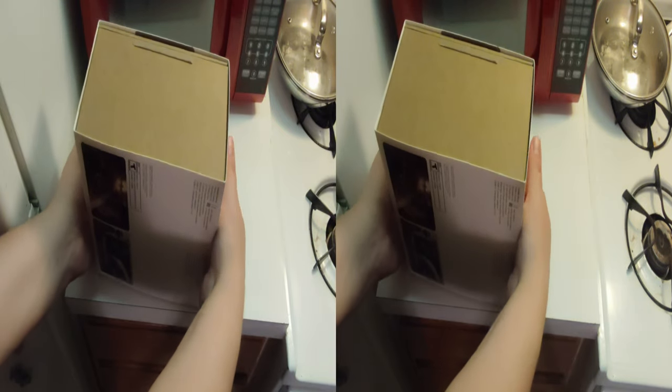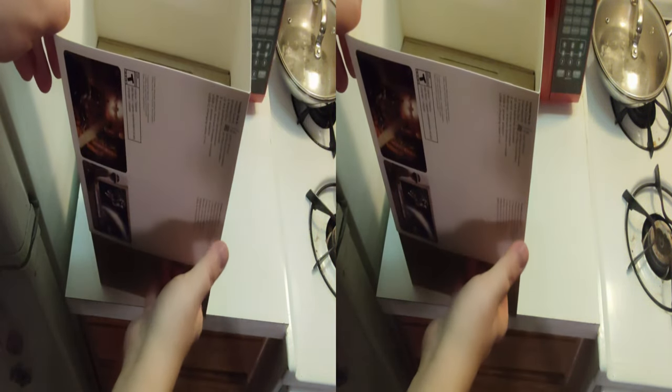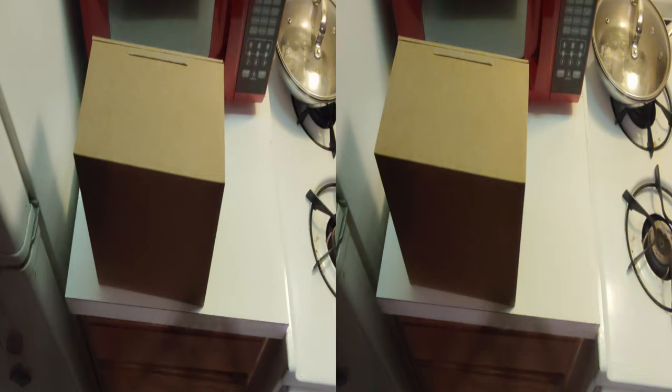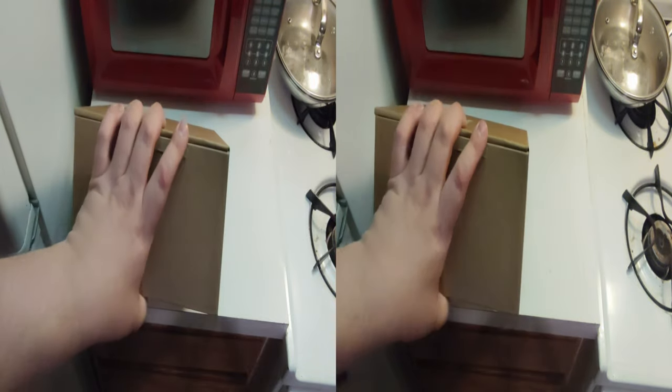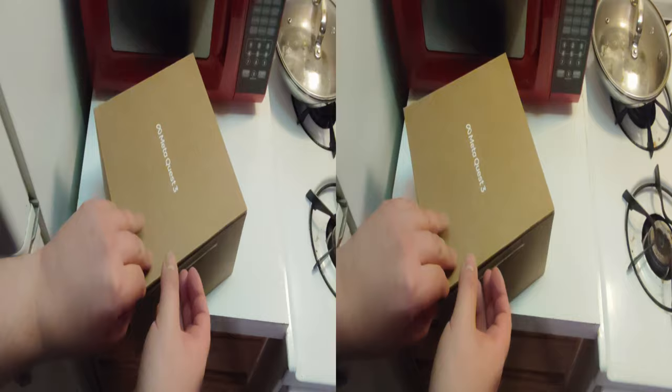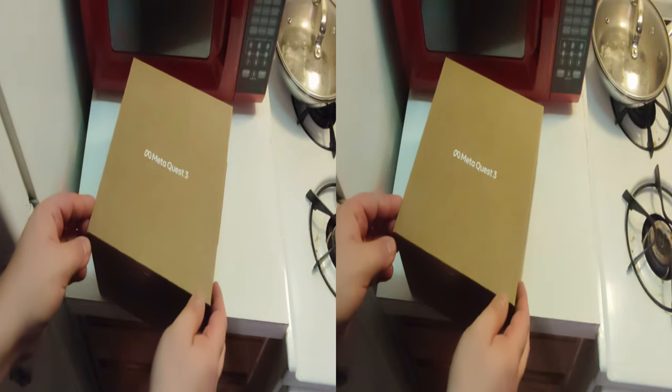We are unboxing this — unsleeving it. Got Batman with this, so we'll be able to play that. Not a huge Arkham fan, but I don't hate it. And it may be quite a bit different in VR — sometimes games pique my interest way more when I play them in VR.